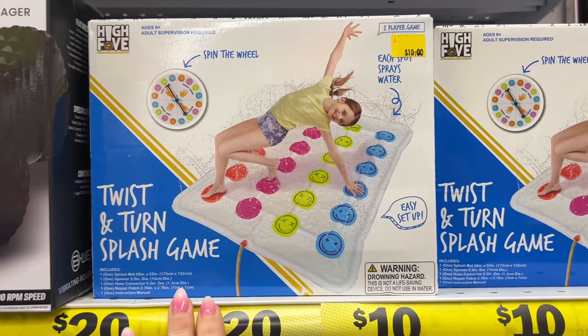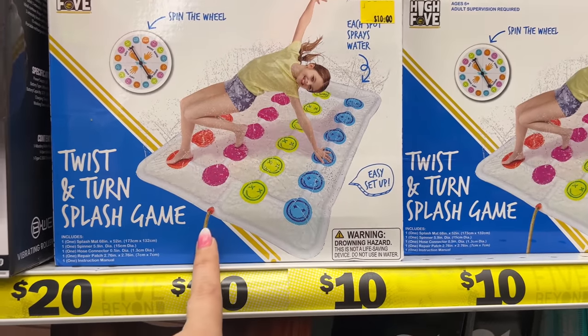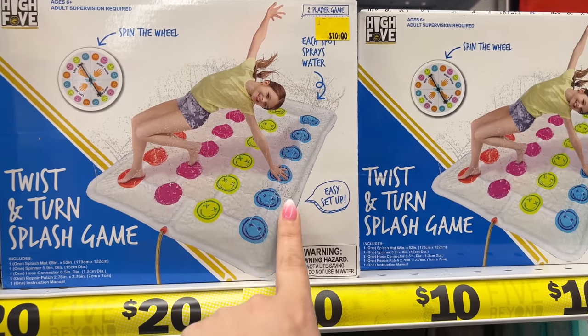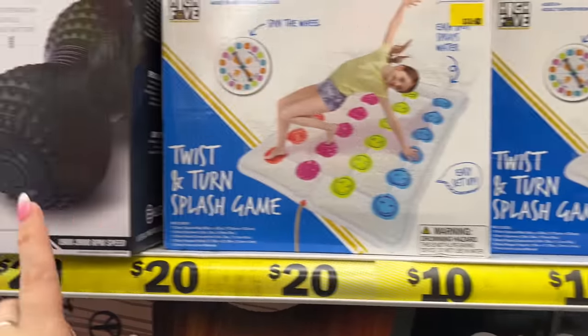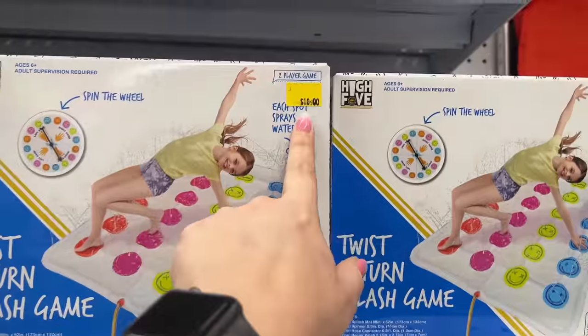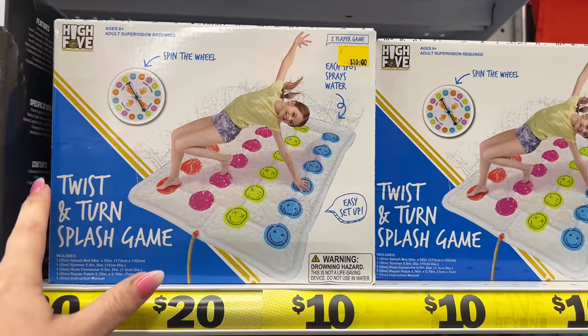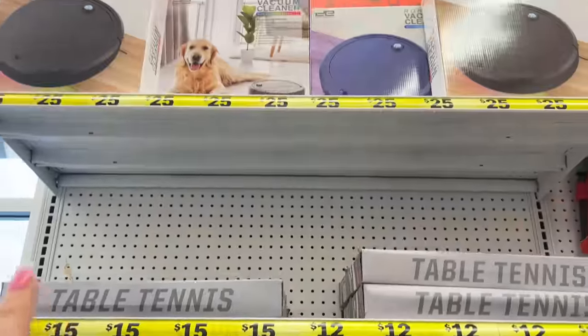This looks fun — the Twist and Turn Splash Game, easy setup. It sprays when you touch each one. These are going for twenty dollars, and then the High Five Twist and Turn Splash Game is ten dollars.